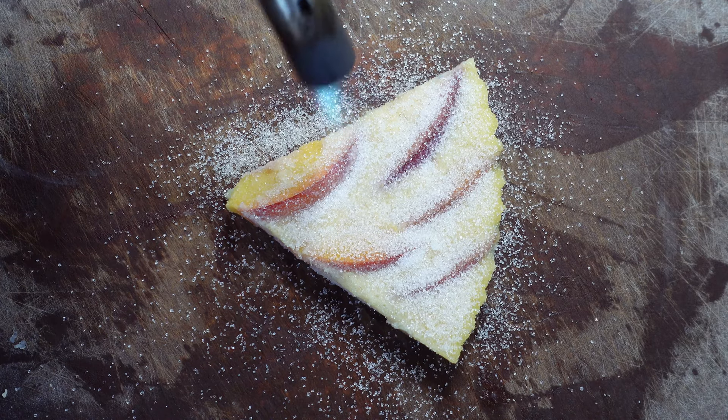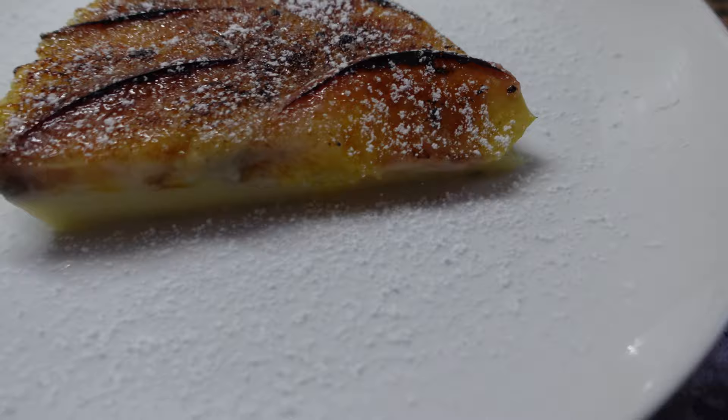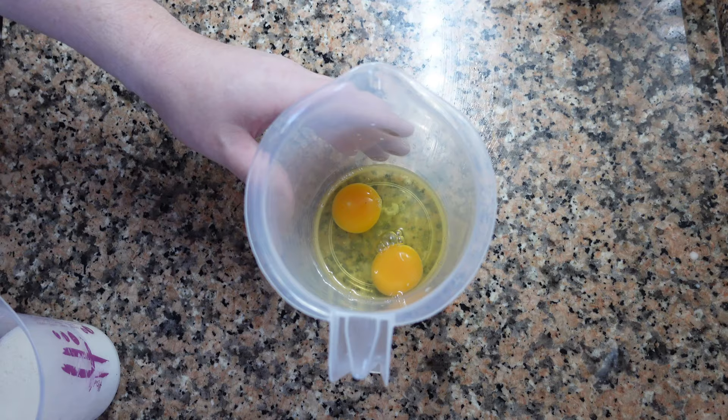Crème brûlée, Clafoutis, no — Flognarde. This is a traditional fruit flan from the south of France, but today we're going to make it with a twist. We are using nectarine, and we're also going to caramelize the top.